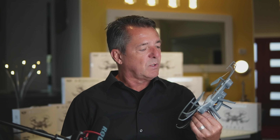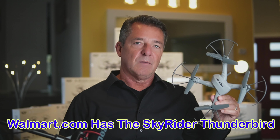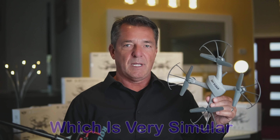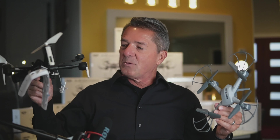Hey guys and girls, I'm James and welcome to my channel. Today we're taking a look at the X31 Sky Rider from Home Depot — and Walmart has it too. I looked in Chicago and they have 43 of them at that Home Depot. These are normally $50 but they're marked down to $29.